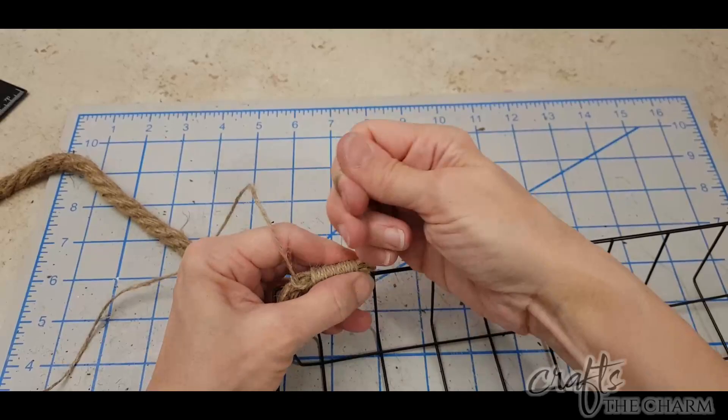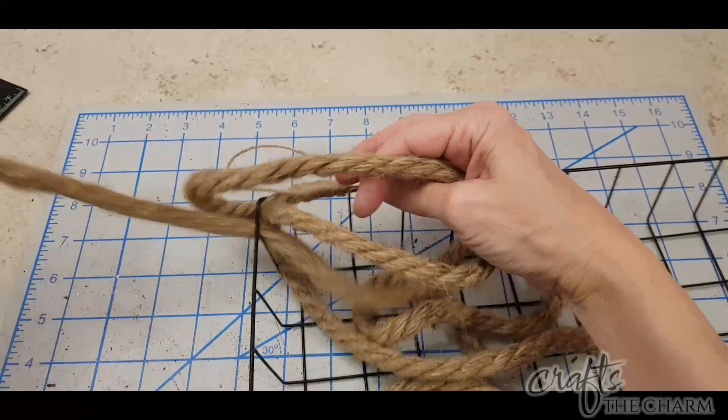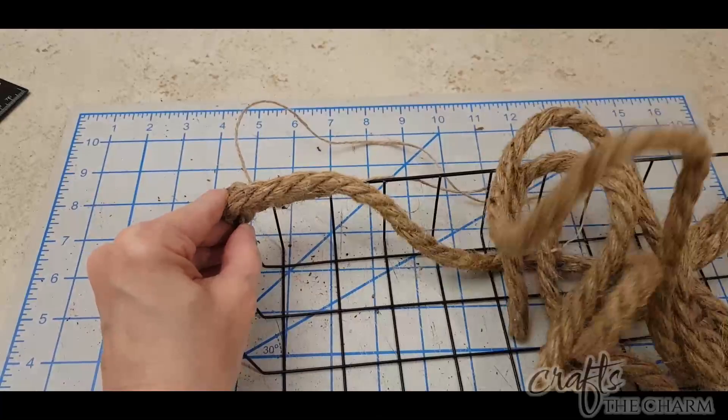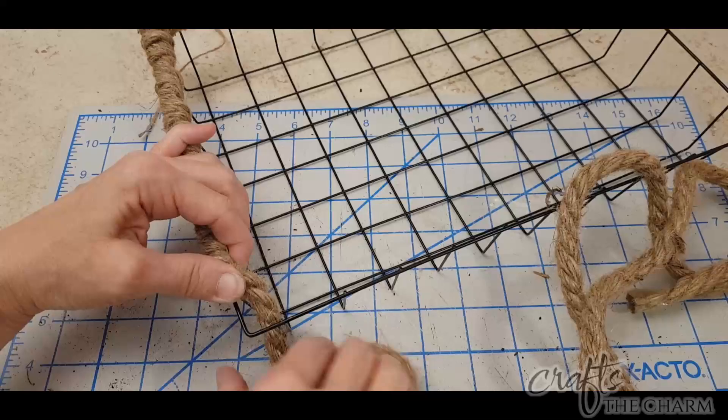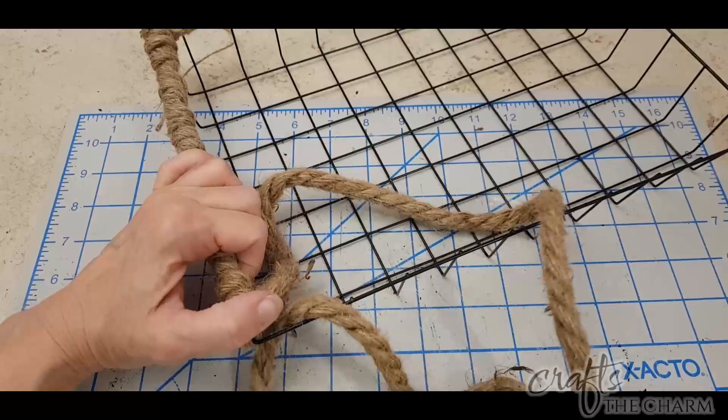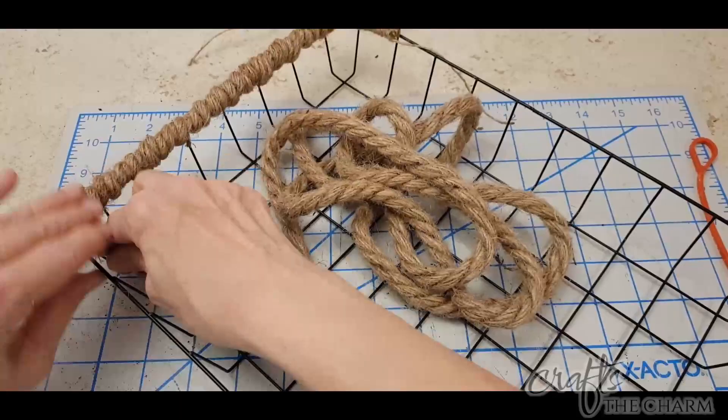I find this jute is not very strong, so don't pull too hard because you might break it, but pull it fairly tight so that it's holding that rope tightly against the basket. Once that's attached to the side, I just wound the rope around the basket from one side of the top to the other, then did the whipping technique again on the other end. I cut the rope and whipped the end with another piece of jute twine, then cut off those ends. I did this to both ends of the basket.